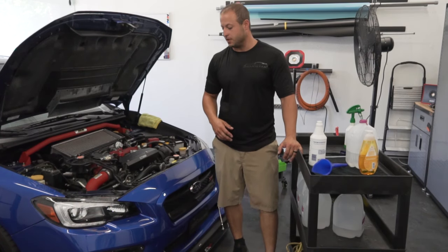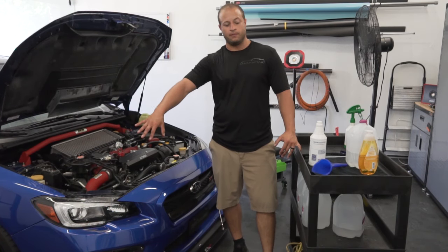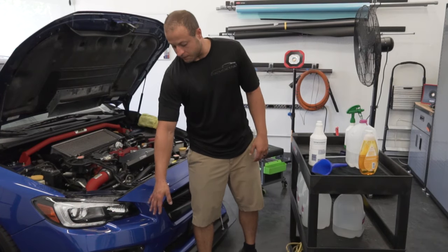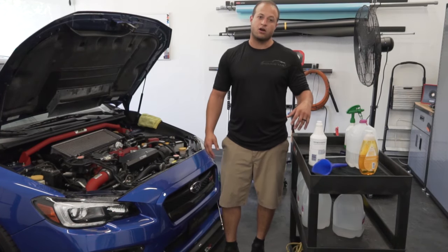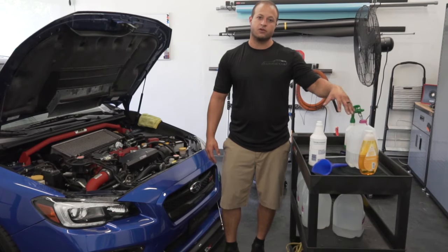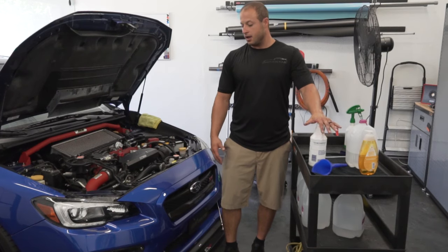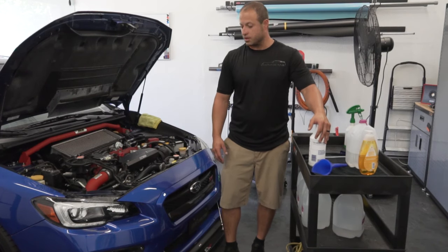Hey, what's up everyone, it's Mark with M2M Detail. Today we're going to be installing PPF — paint protection film — on the headlights. We're going to do the headlights on the STI and the fog lights on the STI. I'm also going to go through the slip solution so you guys understand how to mix it, and yeah, pretty simple process, so let's get to it.